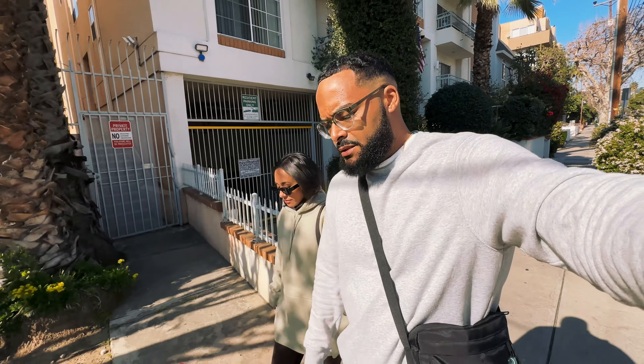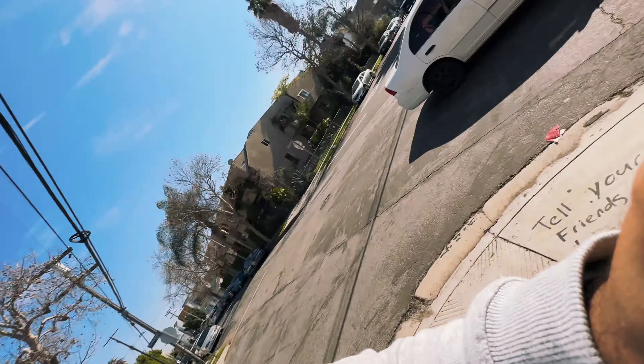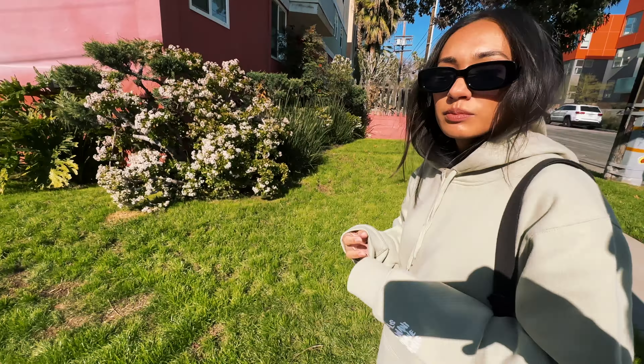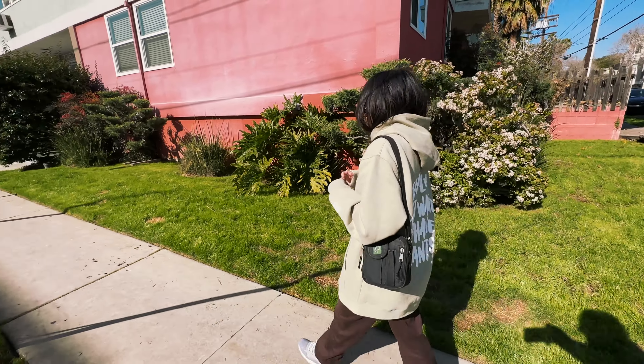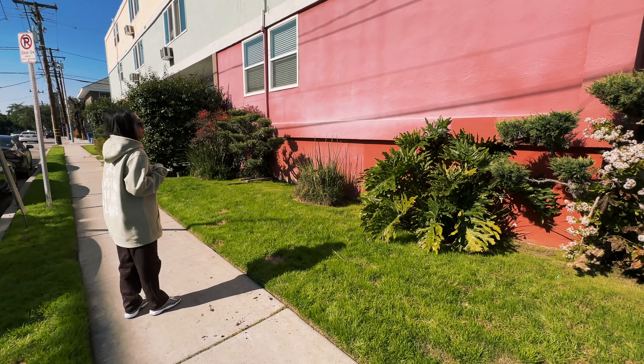I have nothing to say. Besides — oh, we should take some pictures here. I love the colors here. All right, BRB.